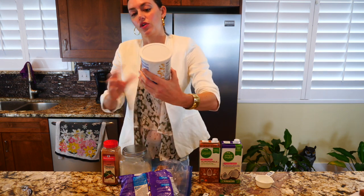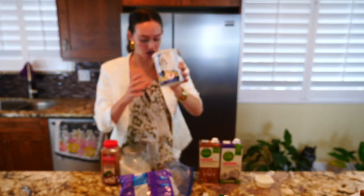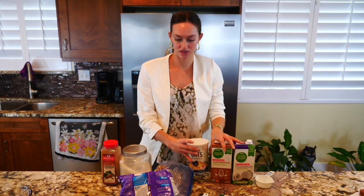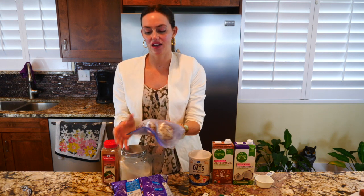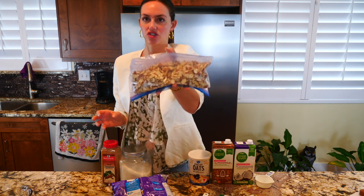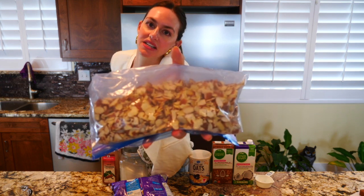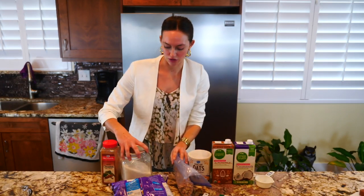Then I also need steel-cut oats — just a Kroger brand, get them at your local grocery store. You need a fourth of a cup of those. I also add nuts; I'll probably do about a quarter cup. These are just some sliced almonds. I usually like walnuts but I just don't have any at the house right now.